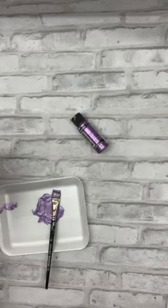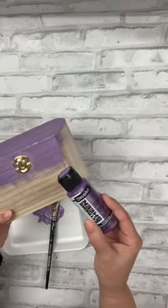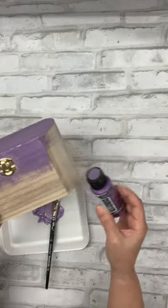Hey guys, Plot here with the Craft Minute, and today I'm working with my favorite metallic paint, Extreme Sheen. This color is Lavender Frost, which is really, really pretty.